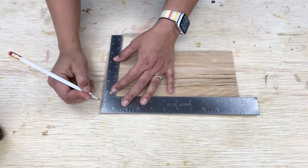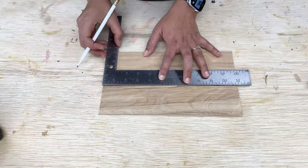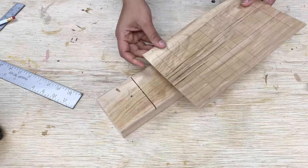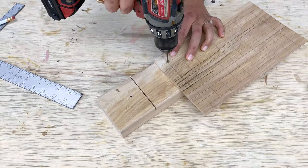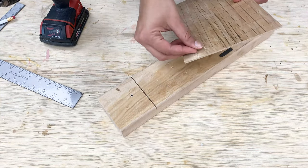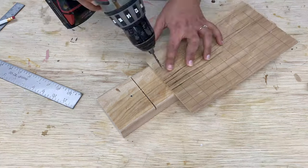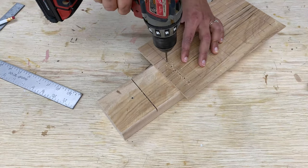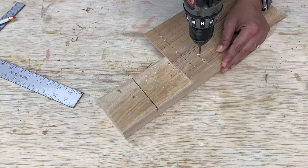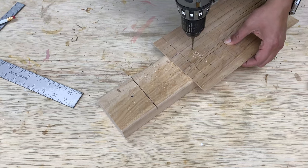For the earring and necklace display, I cut the 2.5 millimeter underlayment into rectangles, measured and marked a grid of about an inch, and used a quarter-inch drill bit to make holes. I did stop to check if the earrings fit comfortably, then went ahead and made all the holes. I used a scrap two-by-four underneath — this helps protect the work surface and also keeps the plywood from splintering.